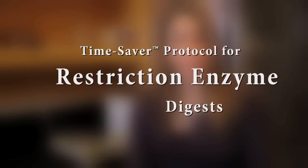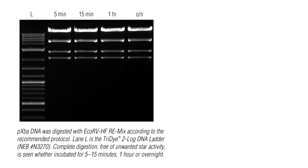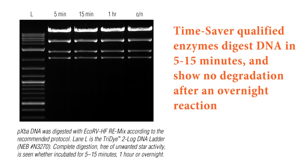Over 180 of our restriction enzymes are Time-Saver qualified. This means that they'll cut your substrate DNA in 5 to 15 minutes, but if you end up going overnight, that's okay too, because our Time-Saver qualified enzymes show no degradation after an overnight reaction.